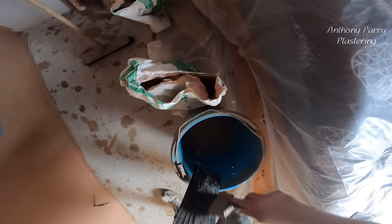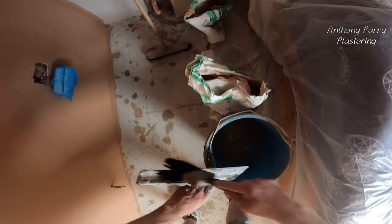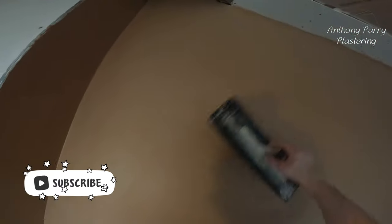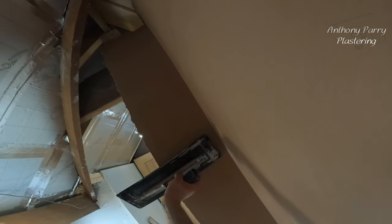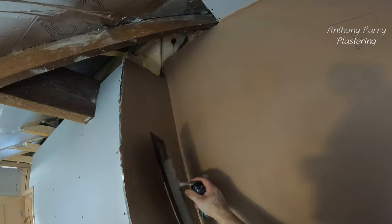So this is the trowel. What I like about it is it gives a matte finish. I don't know if you can see down the light — basically, with a metal trowel what tends to happen is that it just drags and polishes the skim, whereas this compacts it more because it's plastic.